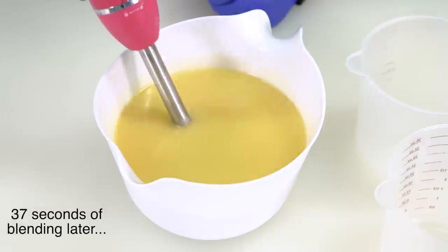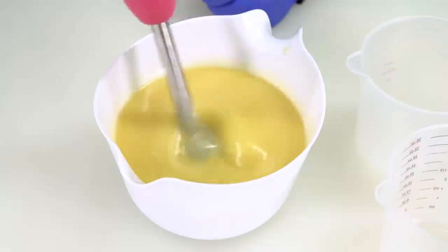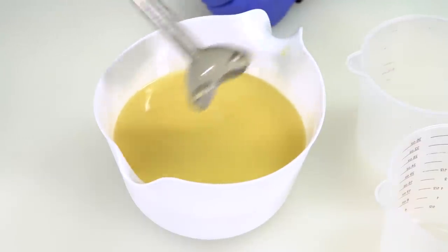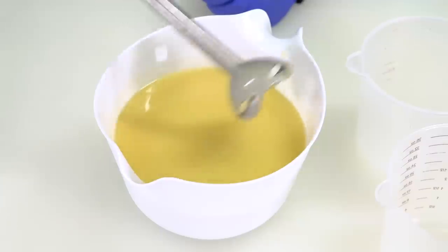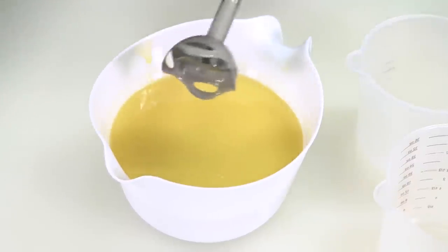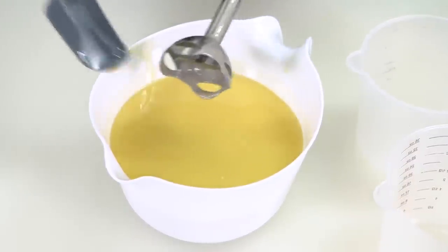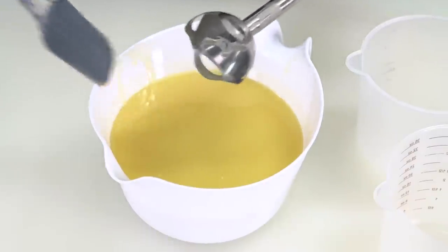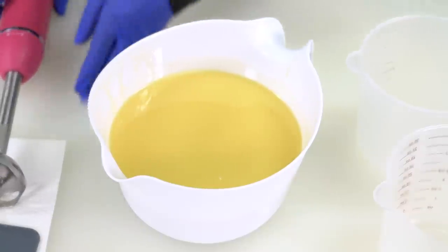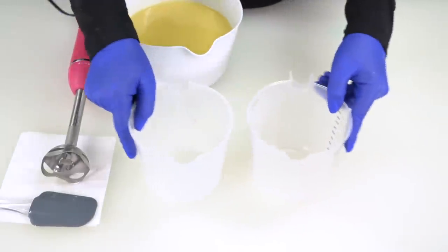Everything has been incorporated — there is no oil sitting on top. Whenever I lift my stick blender head, you can see the drip line sinks right back into the batter. It's not even sitting on top of the soap yet. Because we're going to be blending so much more, this is the perfect consistency for our project today. I'm going to scrape a little bit of that soap off the blender head and now split my batter into two equal parts.